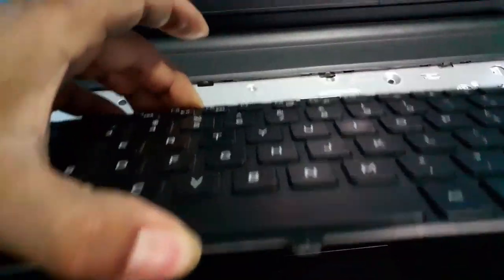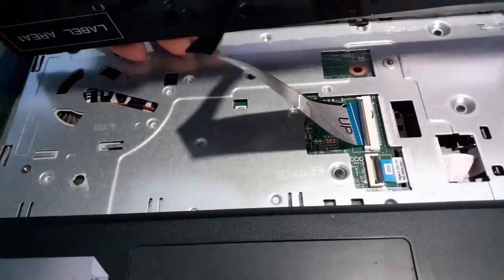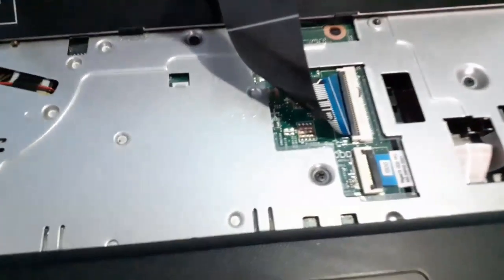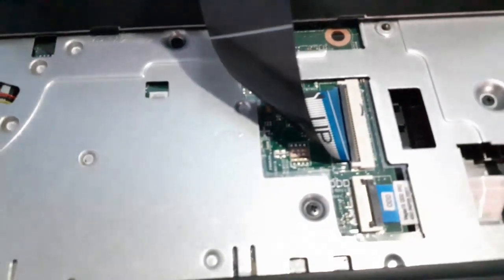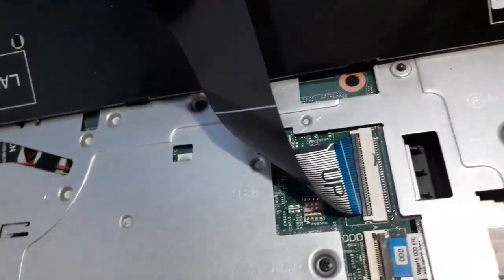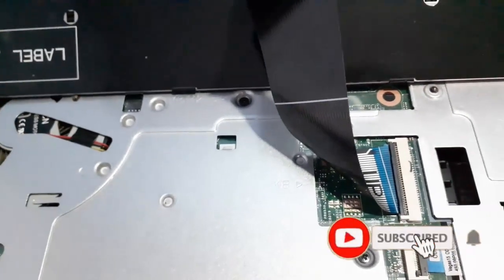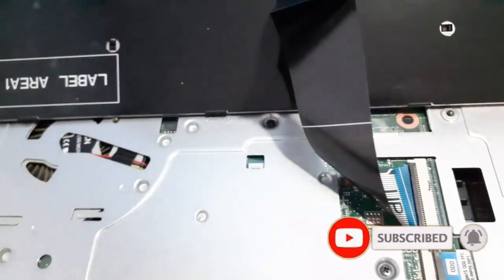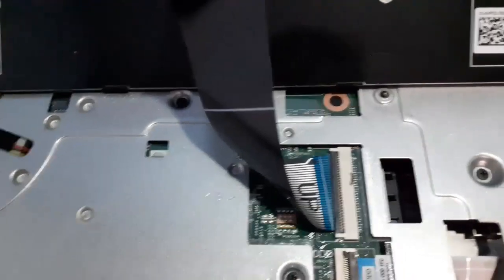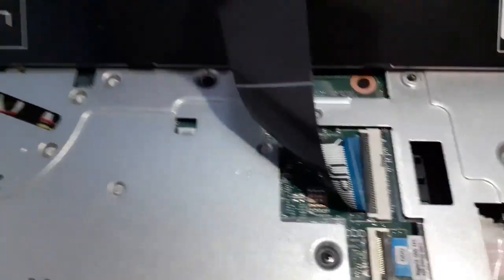Now you can see inside what the problem is. You can see the flex joining the keyboard and the motherboard. The flex has slightly come out of its joint. The main problem for your keyboard not working might be some dust on your keyboard, inside the motherboard, or the joint between the motherboard and the keyboard. The problem I found here is the joint of the flex of the motherboard and the keyboard, so I'm going to fix it.